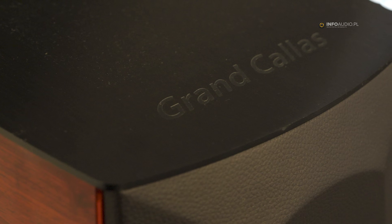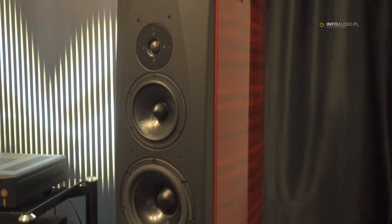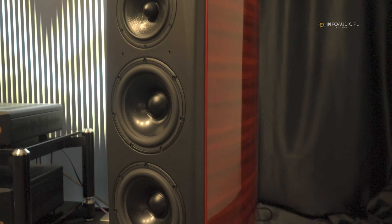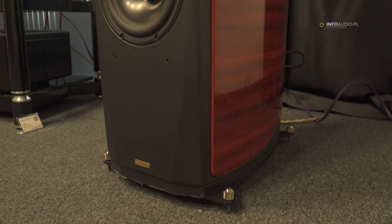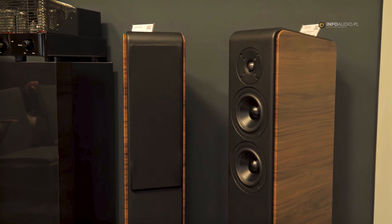So the pre and the power amp. Then we are also presenting the Gran Callas here in Edizione Speciale. We decided to call it not 'special edition' in English, but in Italian, Edizione Speciale. We have the full line: Callas, Callas Diva, and the Gran Callas.